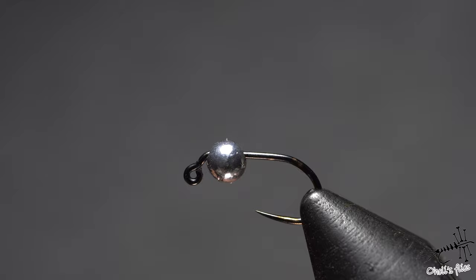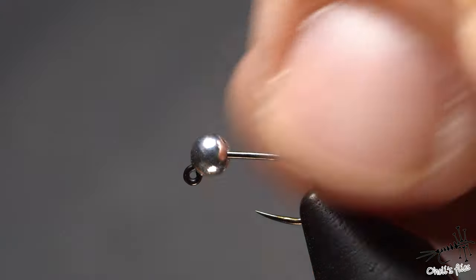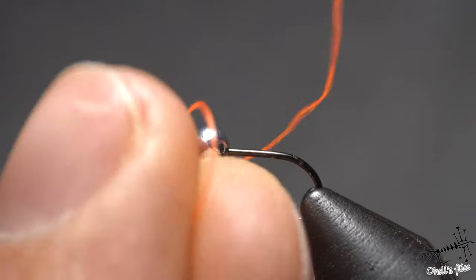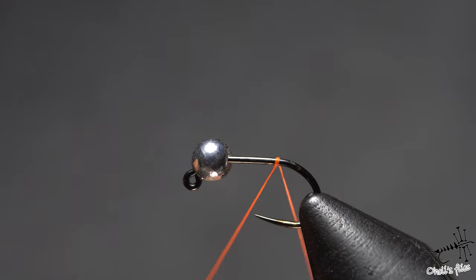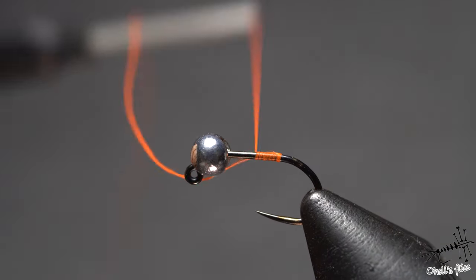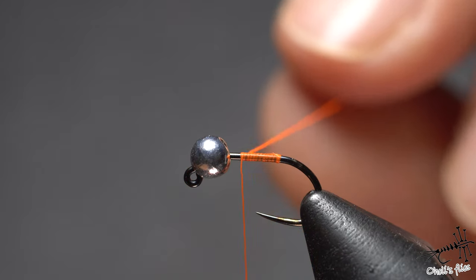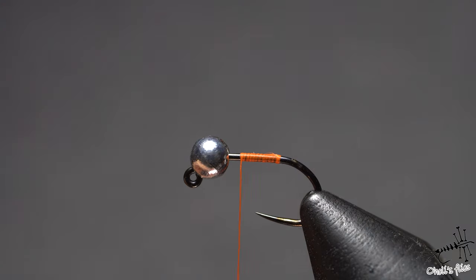I'm gonna start with a size 18 hook with a 3 millimeter silver bead. Instead of going the regular way — catching materials and so on — I'm gonna start with a reversed gem hitch. For that you need to place your thread as you would normally do, and with the tag end just go around the hook from behind. Start the gem hitch more or less where you want your body to end. Then go a couple of turns, pull forward, transfer sides, and continue until I cover almost the whole shank.